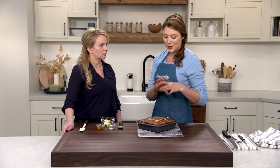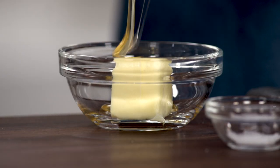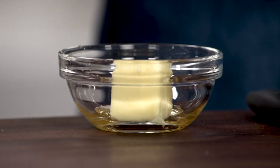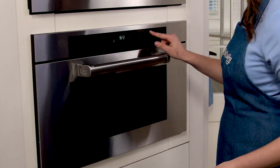While the biscuits cool, I'm just gonna make a little something extra to dress them up. I've got two tablespoons of butter, a tablespoon of honey, and just a little pinch of salt — we're gonna make honey butter. I'm just gonna microwave this until the butter's melted, which will take about 30 seconds.